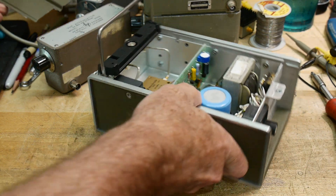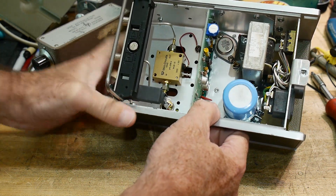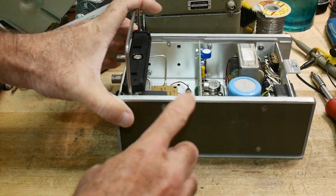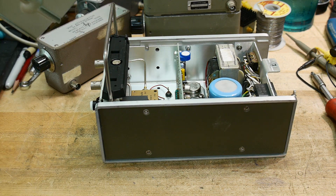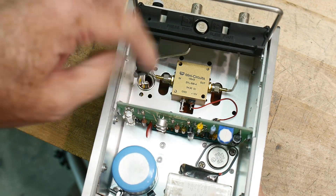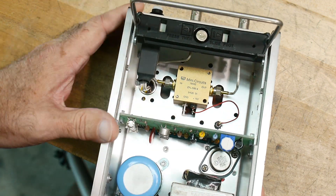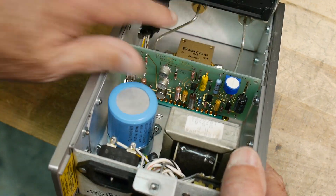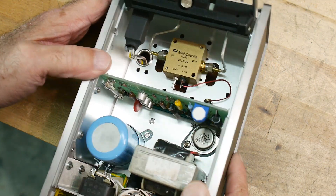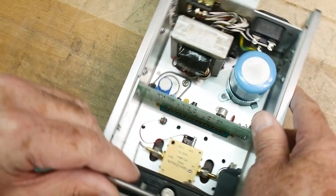I would say it's all original. I would say that HP decided that Mini Circuits built a better amplifier than they did and just put that one in instead. Yeah, I think that is all original. It looks like it's bolted in there, and the wiring looks original to me, and the bent solid coax and everything. Yeah, it looks all original.